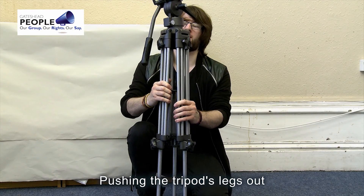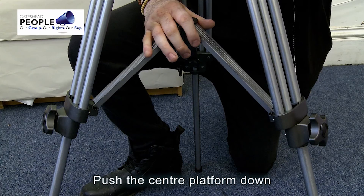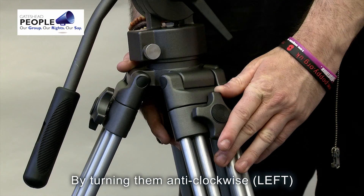Push the tripod legs out. Push the center platform down. Depending on the height of the object you're filming, loosen the screws at the top by turning them anti-clockwise.